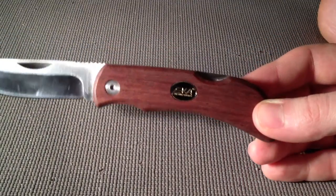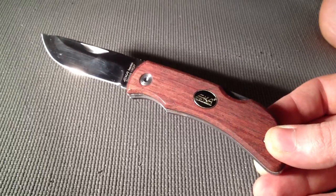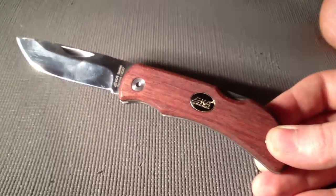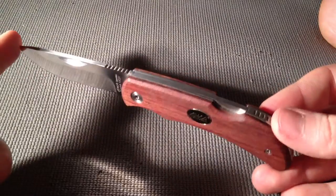Mine didn't come with a sheath or anything like that. In different markets they do come with cases and sheaths, but this one just came with a box. That's pretty much what you get, and that's just fine by me.